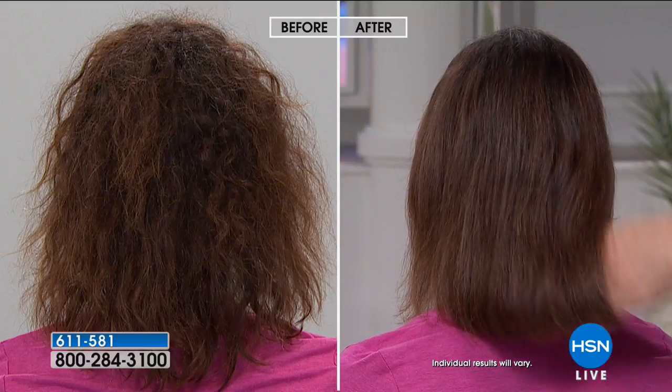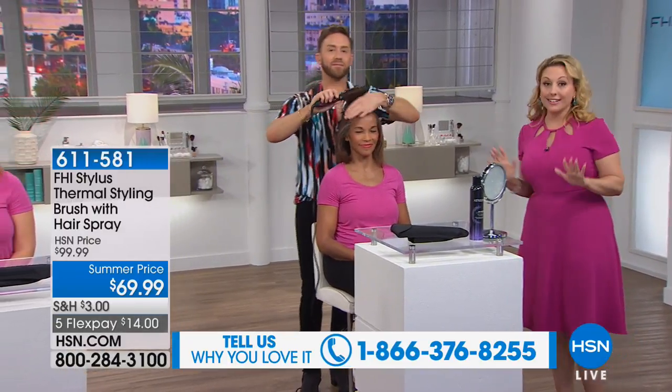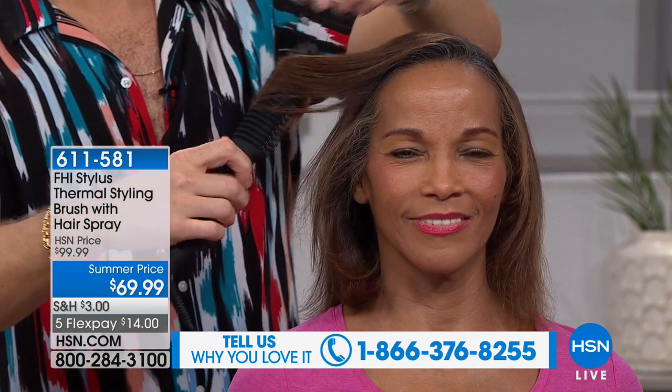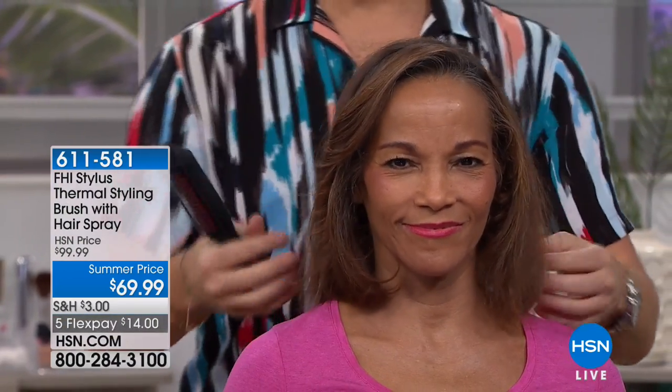Let's get rid of the static, frizz, and flyaways and look like we just left the salon — just brush your hair. When you get this home, you'll style your hair and feel like you have to keep doing it, but you just do it once and it stays longer. New technology means it takes less time and the style stays longer because of the tourmaline, humidity protection, and ceramic.